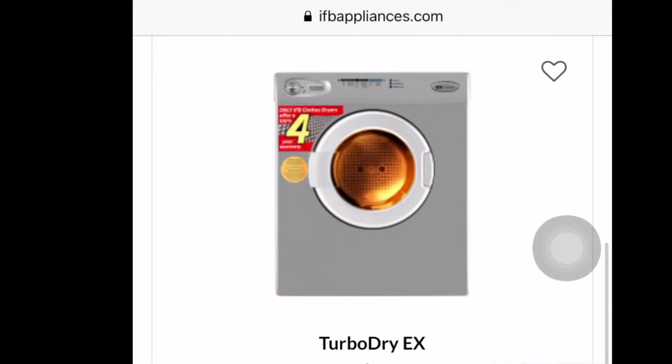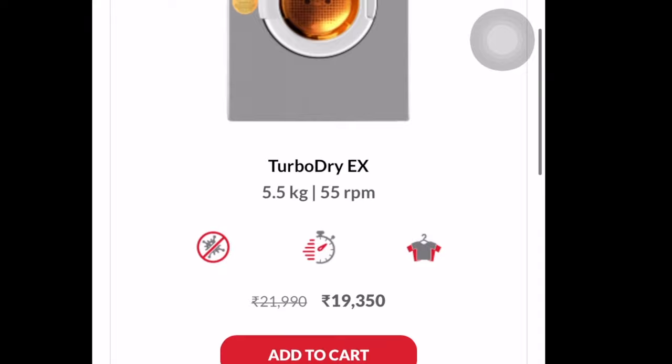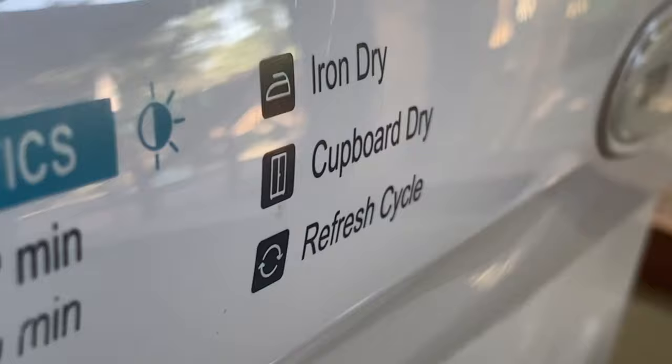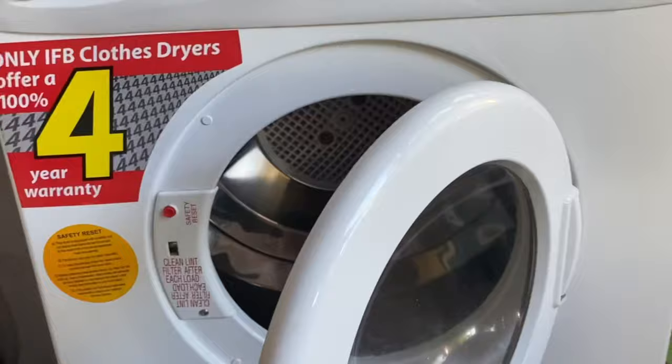I bought this around 2 years ago and at that time the price was around 18,000–19,000 rupees. I'll put the latest price and link in the description box. As for electricity consumption, it uses one to two units per cycle, depending on whether you run a full 90 or 120 minute cycle. Generally it uses one to two units per cycle.